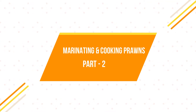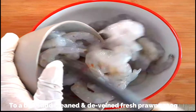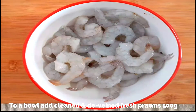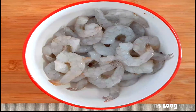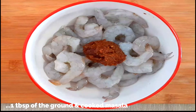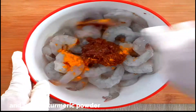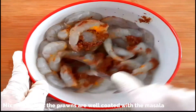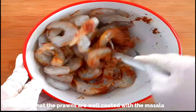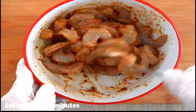Now let's move on to the final stage: marinating and cooking the prawns. You need 500 grams of prawns, two medium-sized onions, and chopped coriander leaves. To marinate the prawns, add 500 grams of fresh cleaned and deveined prawns to a bowl, add one tablespoon of the ground and cooked masala and a quarter teaspoon of turmeric powder. Mix really well so the prawns and masala are all combined, and keep aside for half an hour.